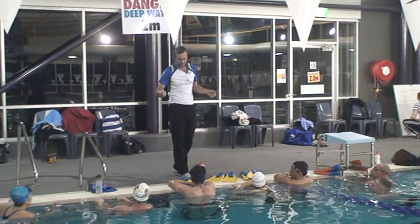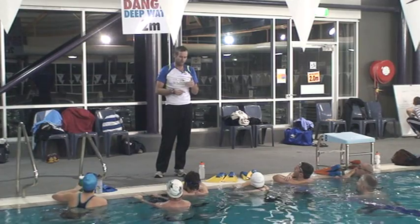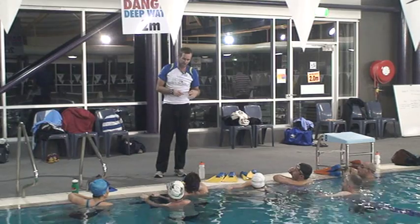Just come over guys so I don't have to yell. We're going to take you through the catch part of your stroke today properly and do a few basic drills to reinforce the changes that we're going to make.